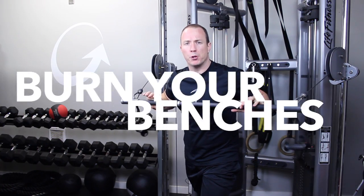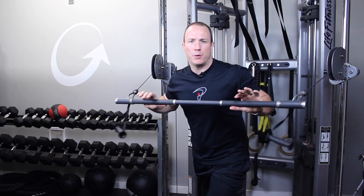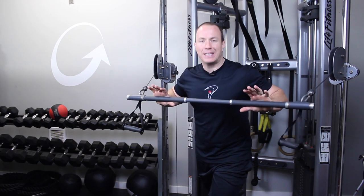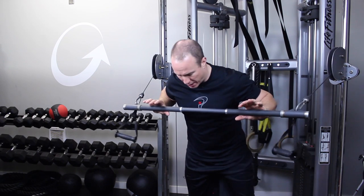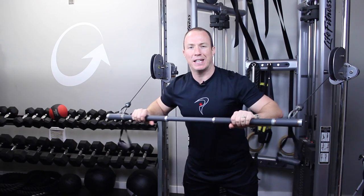All right folks, it's time to burn your benches — get rid of them. When you're laying on a bench, the bench is doing all the stabilizing for you; you're not getting any core stability. What I like to do is a bench press, but do it horizontal — get into a square stance and press with a cable system.